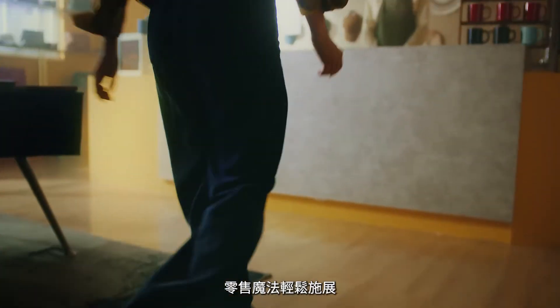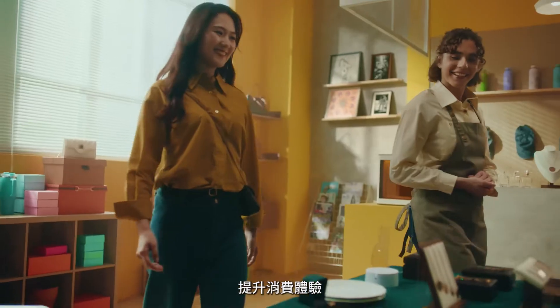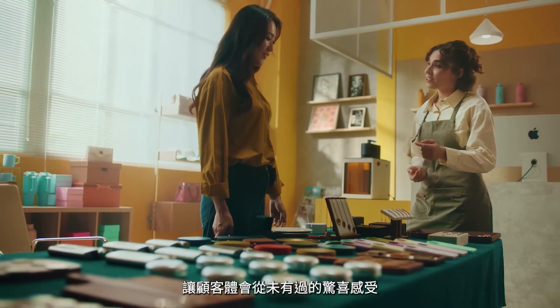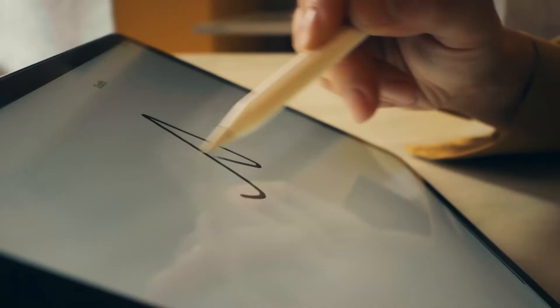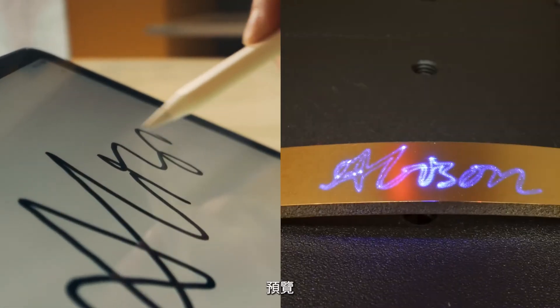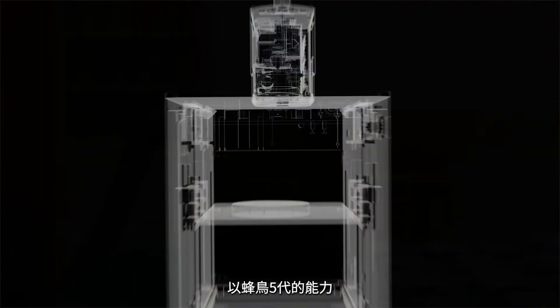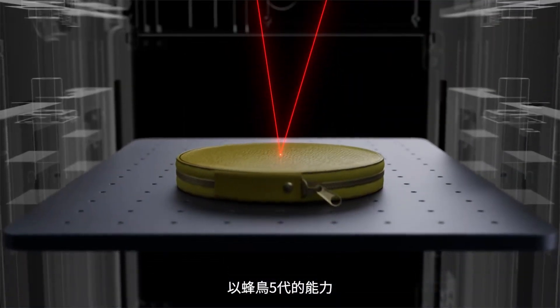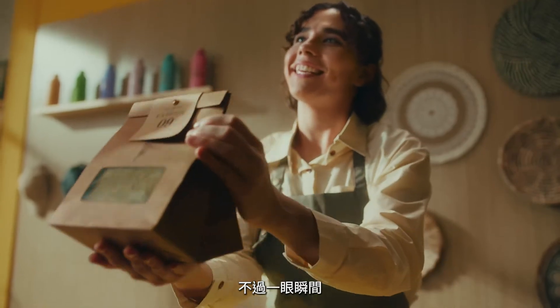Magic happens in retail businesses. Elevate the shopping experience and delight customers like never before with three simple steps: design, preview, and engrave. LP5 allows shoppers to transform generic products into personalized masterpieces in the blink of an eye.